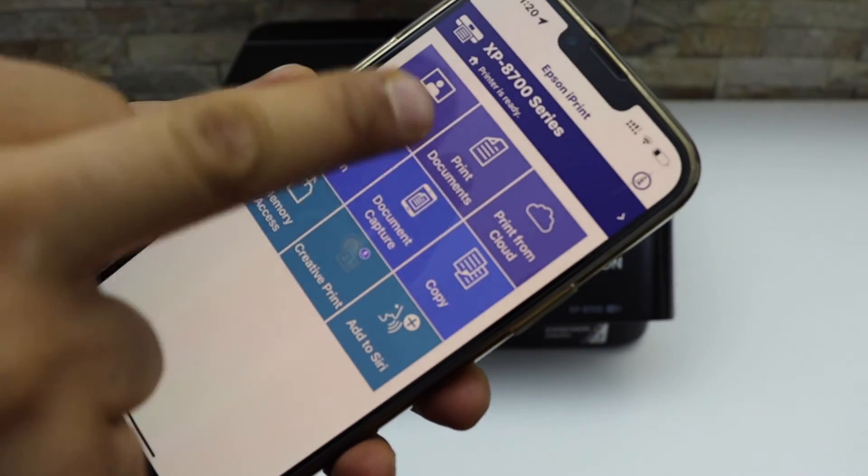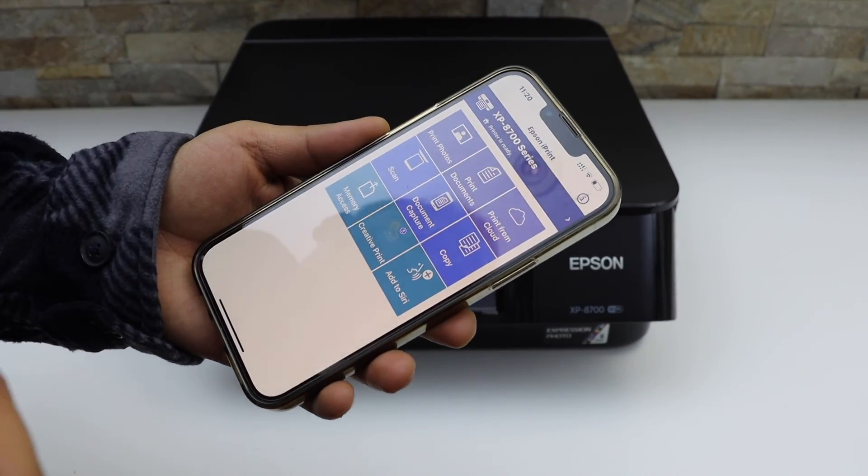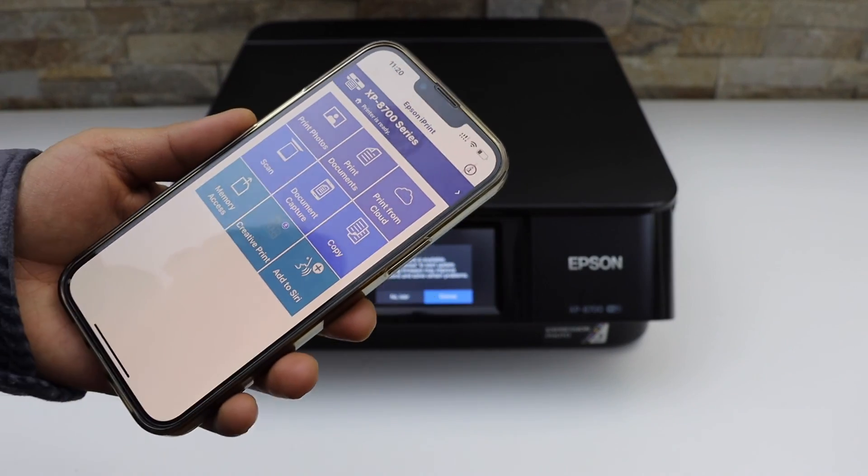From the home button we can start using it for wireless printing and scanning. This is how you do the Wi-Fi setup of this printer. Thanks for watching.